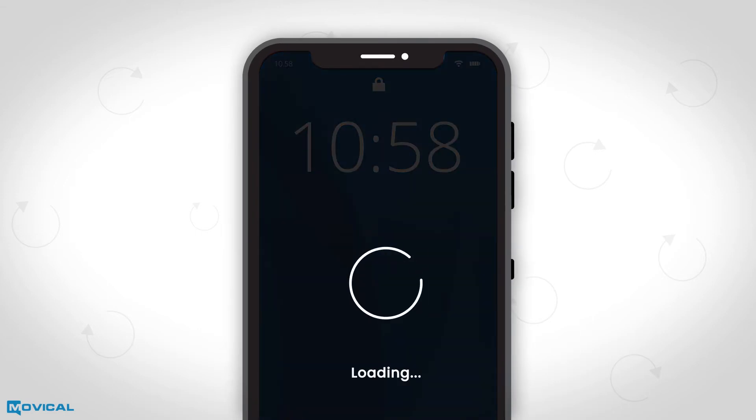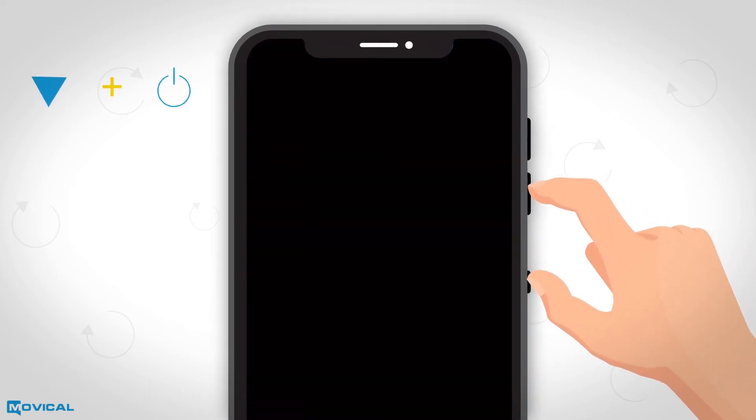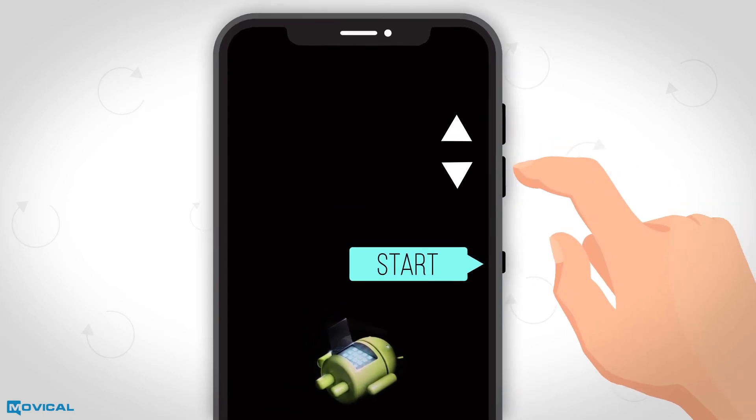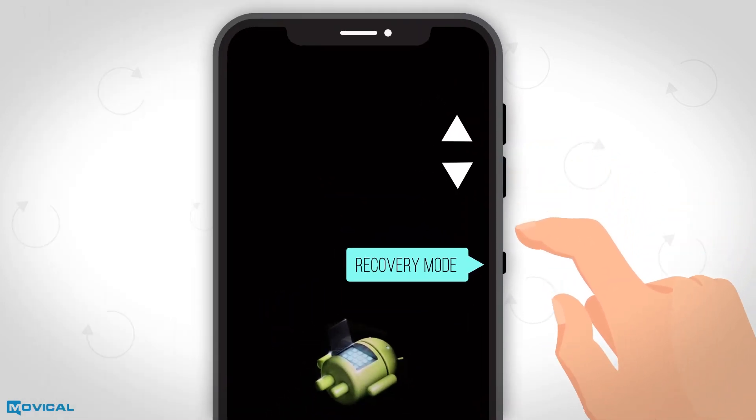To reset your Motorola device, you must switch off your phone. Press and hold at the same time the buttons volume down and power until a menu appears on the screen. Pressing volume up and volume down, we will move up and down in the menu until we choose the recovery mode option pressing power.